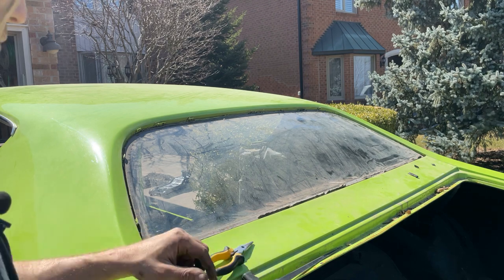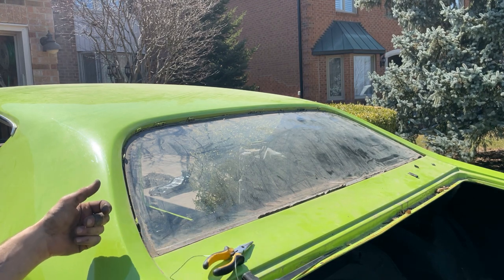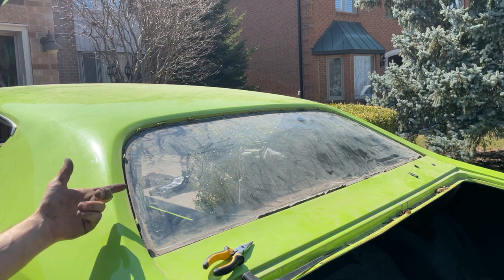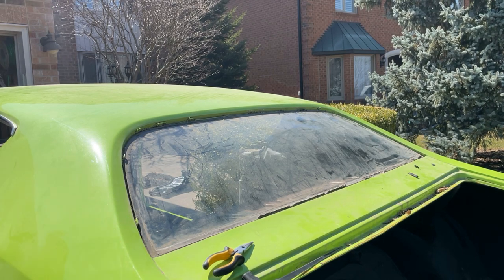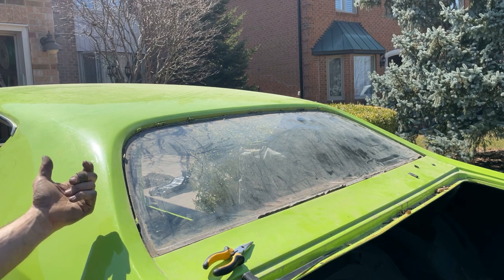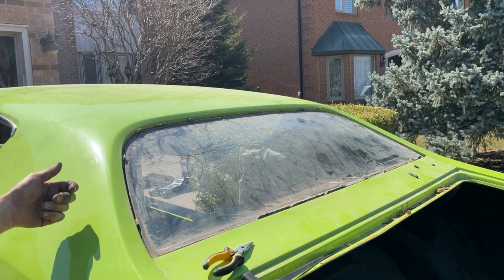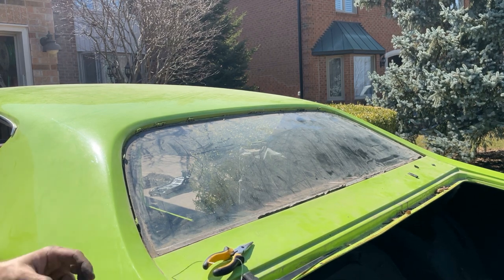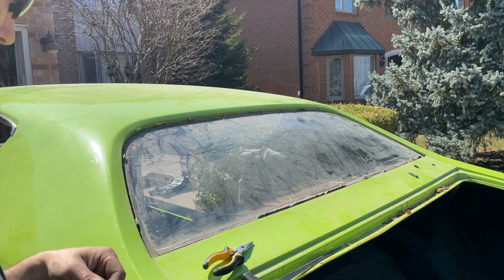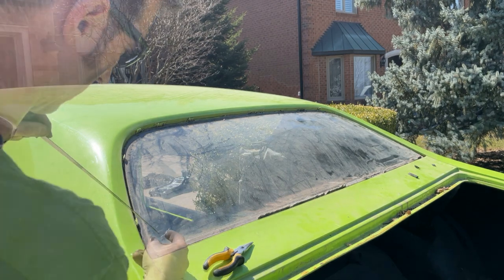For the rear windshield, I don't see how I can easily do this with one person. For the front windshield I could just have a really long wire, but there's no way to easily run the wire for the rear, so I think I'm going to have to have someone inside the car. I've called my friend and hopefully they'll get here soon, but until then I'm going to feed the wire through and get set up.